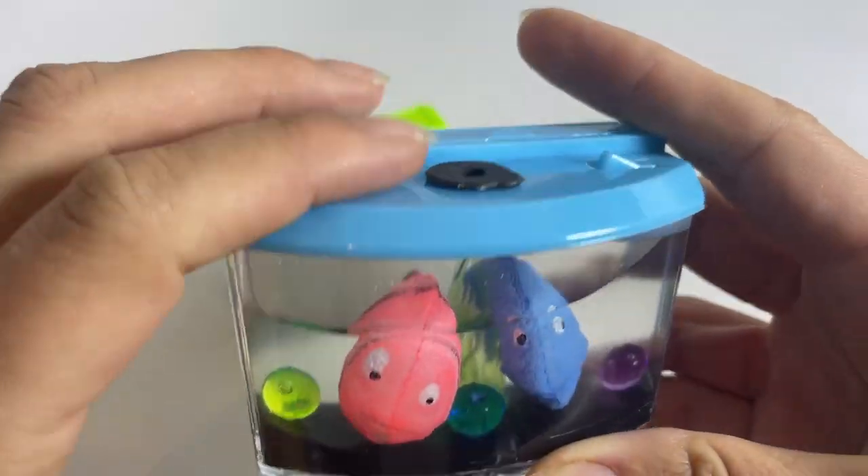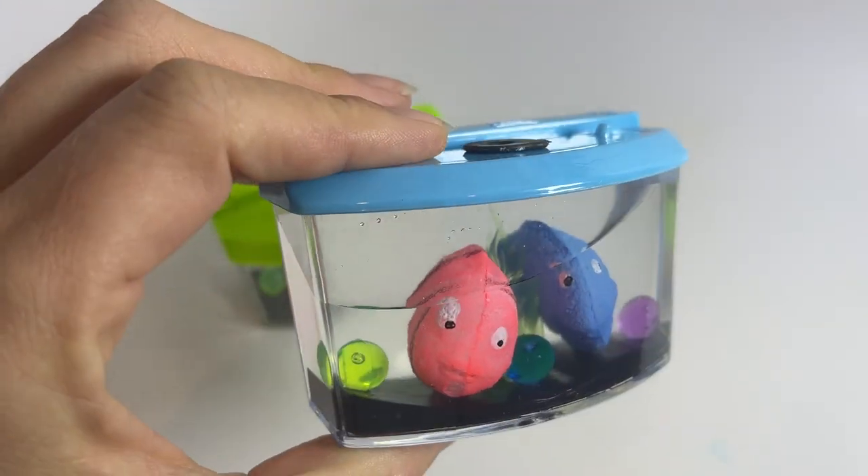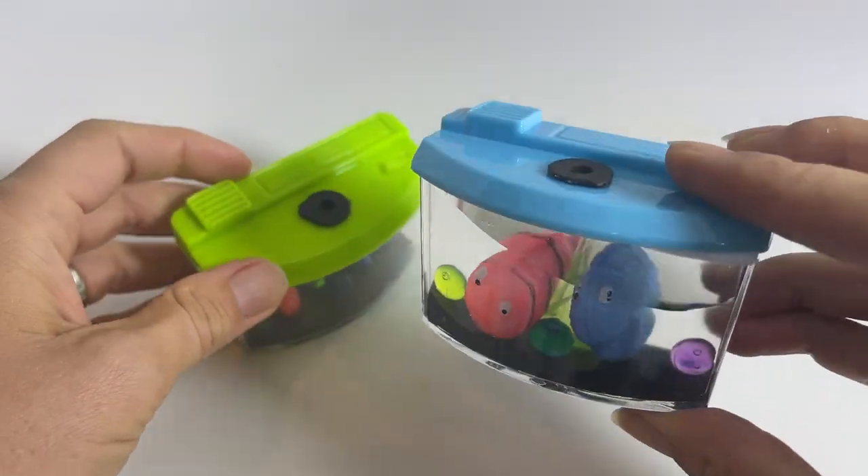Now these are gonna stay big as long as they are in water. If you drain the tank they will slowly slowly grow back down to the starting size and then you can fill it with water again and grow them again.